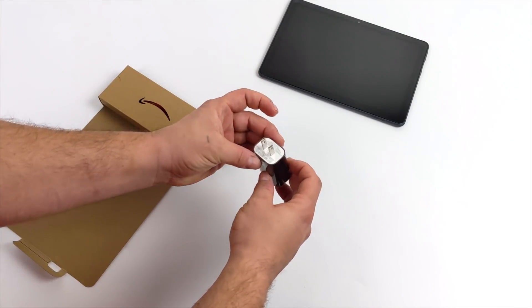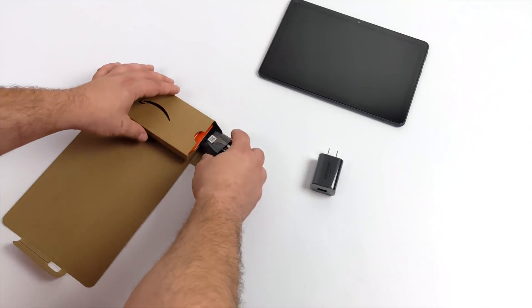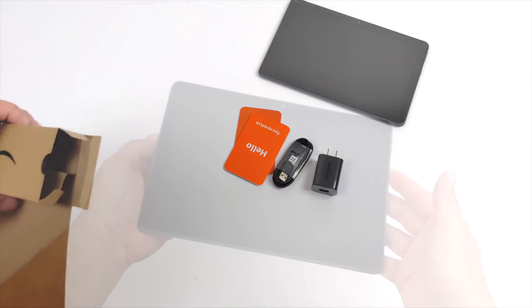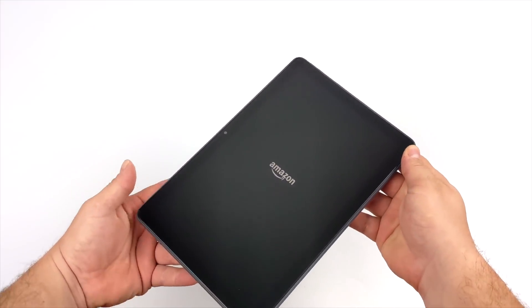Along with the Fire HD 10, you're also going to get a 9-watt charger, a USB Type-C cable, and a quick start guide. That's about it. I'll go ahead and start this up for the first time — I will need to get some stuff installed so we can get into some testing.